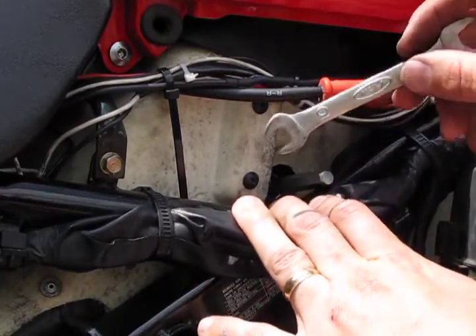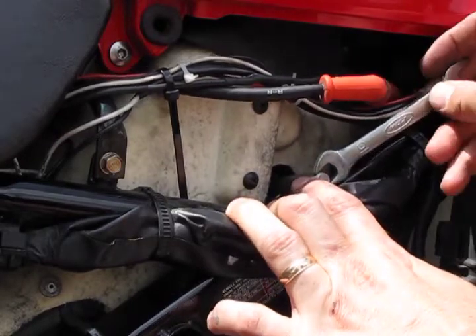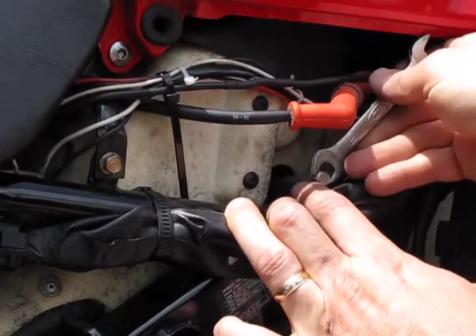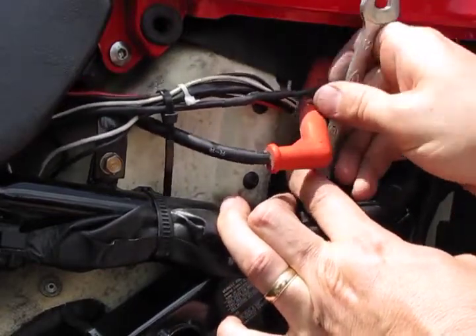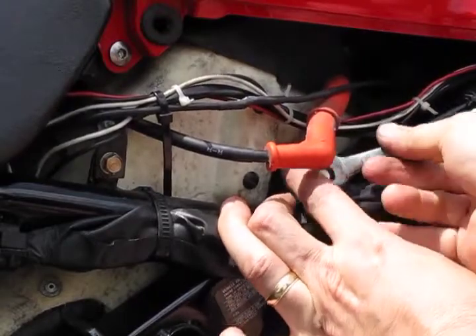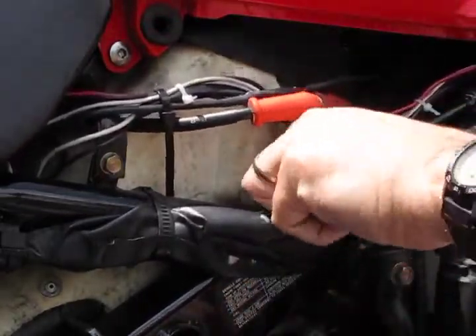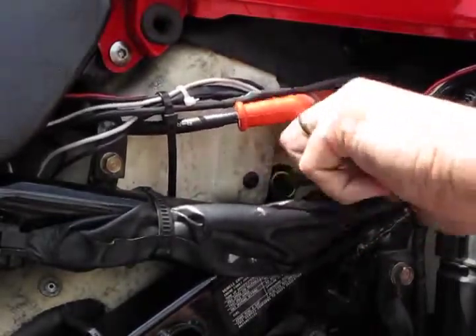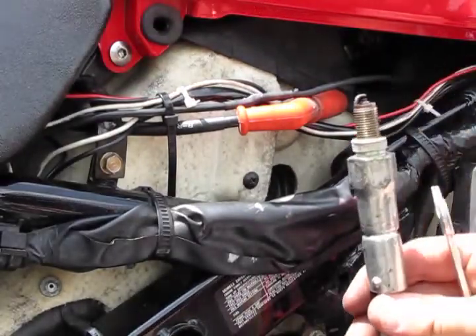Take your spark plug wrench from your tool kit and gradually ease it down in until it fits over top of the spark plug. Now you're going to need something to turn it — you can use a pair of pliers; I use the 10mm open-ended wrench from the tool kit. Once you get it started with the open-ended wrench, you can actually turn it with your fingers. And there it is.